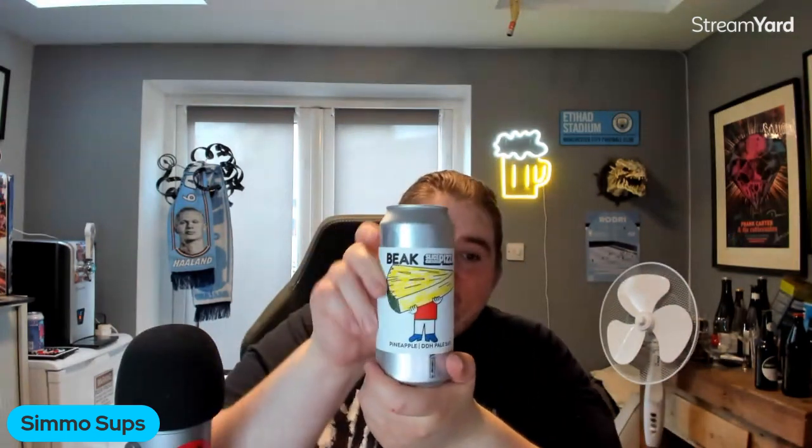So what are you doing guys? This is the first of three videos. I've got Pizza IPA by Beak and Fast Fashion. I've also got Pineapple by Beak and Slice Culture, and I'm going to combine the two of them. I'm going to do a separate review for each — the pizza, the pineapple, and then I'm going to combine them. You're supposed to mix them together, apparently.